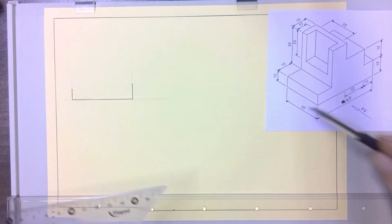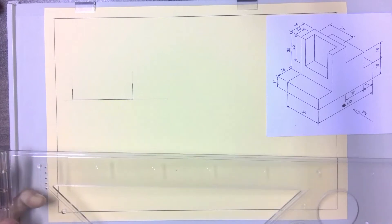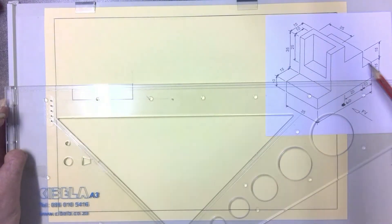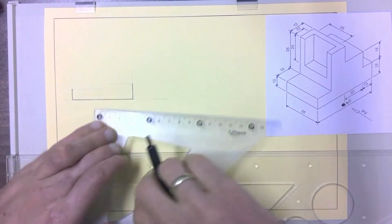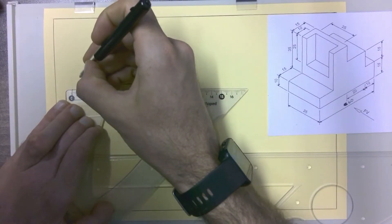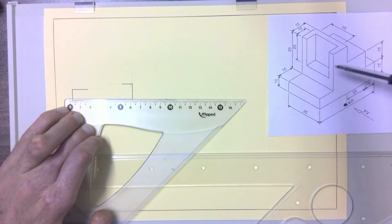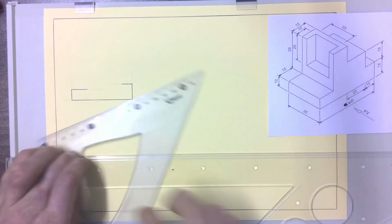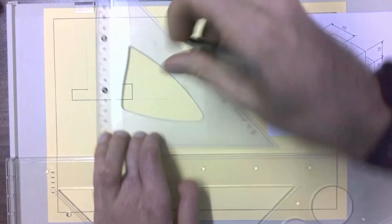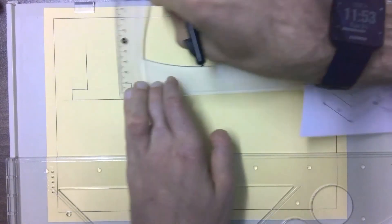I've got those two front lines drawn in. This gap over here is 15 millimeters coming in, so I'm going to do another construction line there. Then there's a line coming in 10 millimeters as well, so I can draw in my 10 millimeter line and the 15 millimeter one. Then they show me I'm going up a height of 35 millimeters and this part is going 15 millimeters up, so I'll do two more construction lines — one for the 35 and one for the 15 — and put those in.